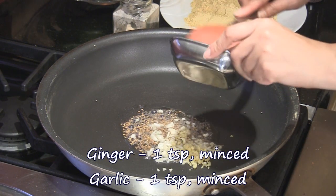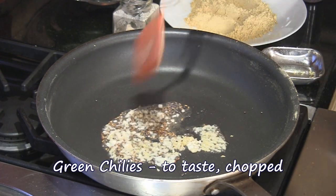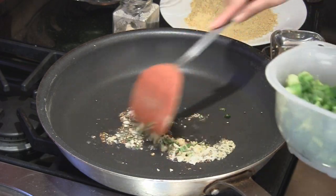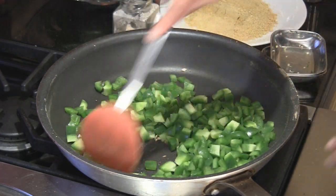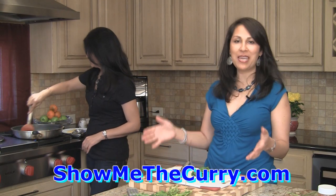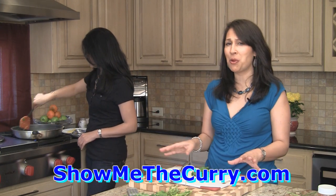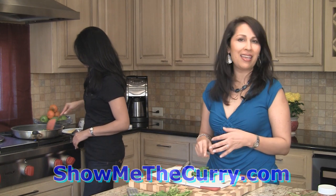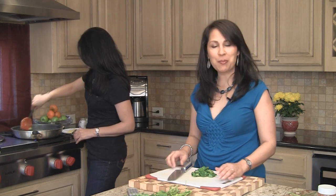We're going to add one teaspoon each of minced ginger and garlic, and green chilies chopped to taste. Then quickly add the chopped bell peppers and mix. It's a good thing that we have a very big open pan because you don't want to overcrowd the vegetables — the moment you do that it's not going to cook evenly and it's going to let water go. So this is perfect — a good thing to keep in mind.